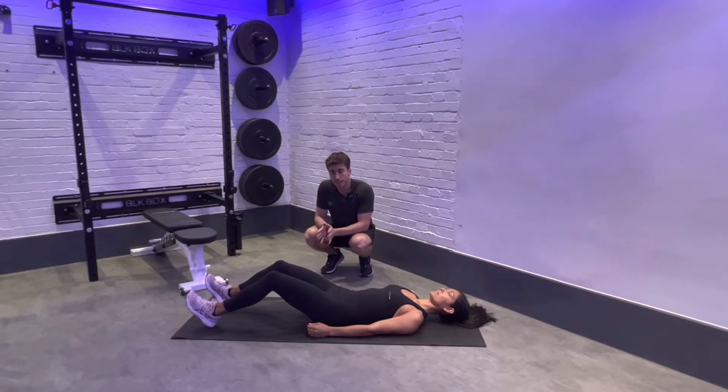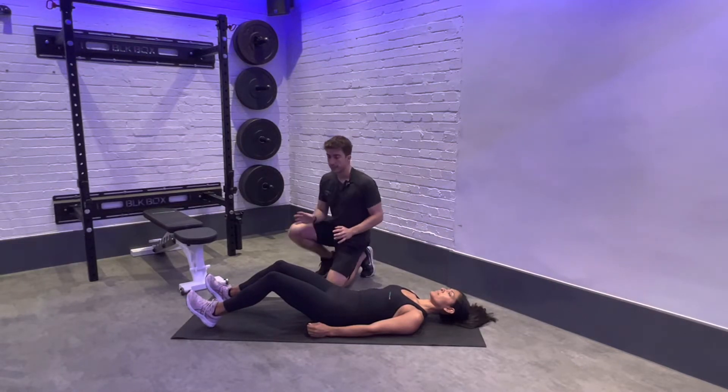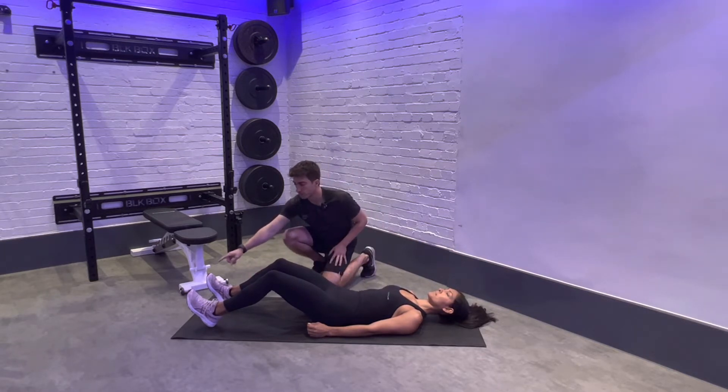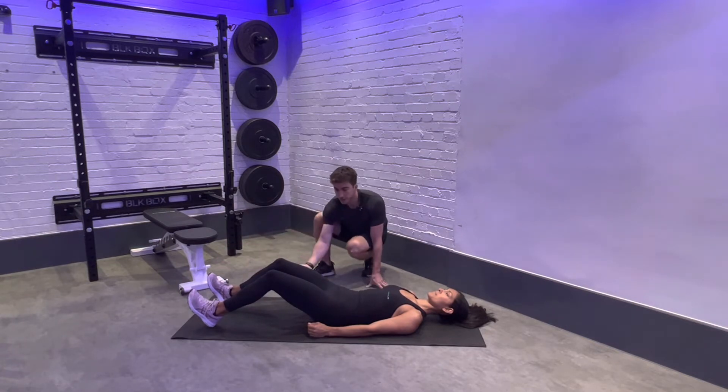We have our long lever pelvic bridge — different to your normal pelvic bridge, your feet can be much further away from your hips, as Sandra is doing here. Toes are lifted off the floor, so we dig our heels in. This is going to initiate everything from our hamstrings to start with.